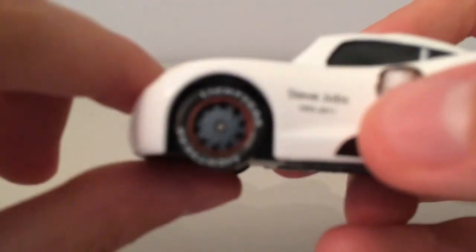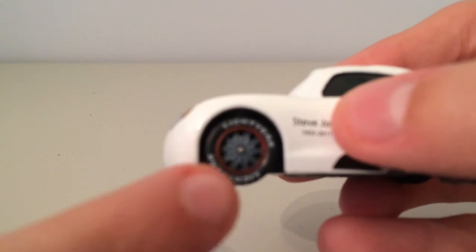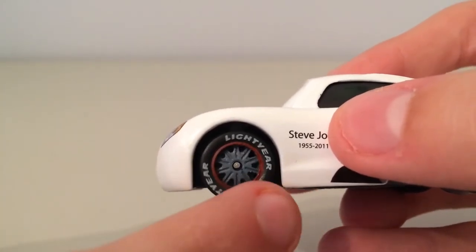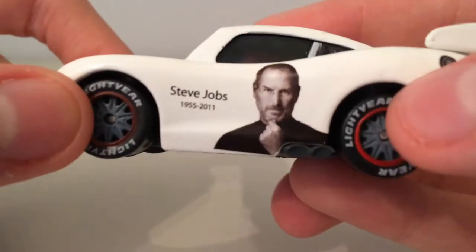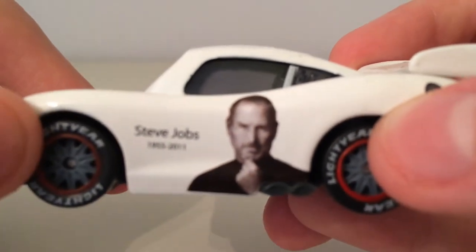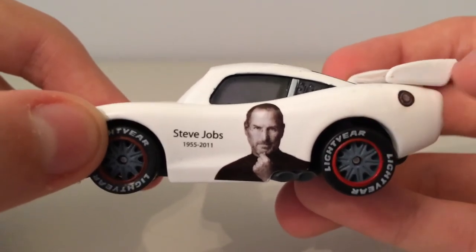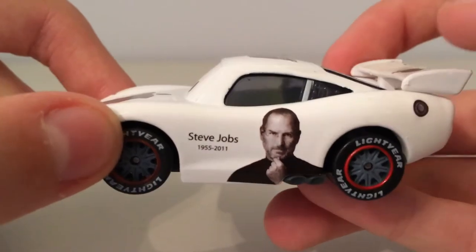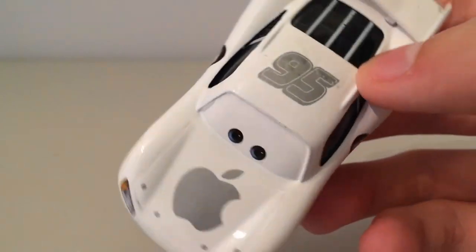We have his normal wheels here — this is obviously just kept from the normal one. I actually like on the picture it didn't show the red, but on the actual diecast it does. Obviously sponsored by Lightyear tyres. We have Steve Jobs' picture there. As we go up we've got 95, which is facing this way — which is funny, as most racers have it the other way.